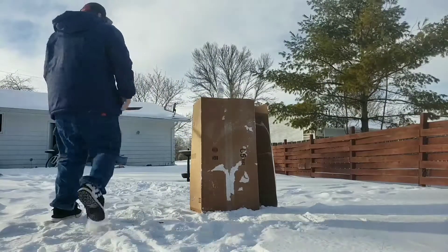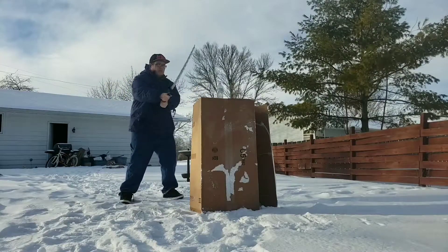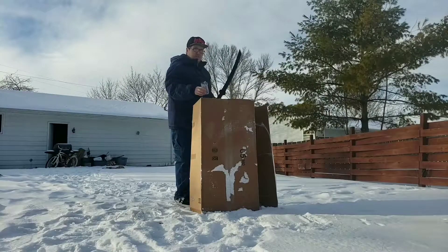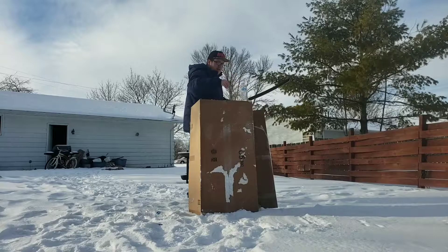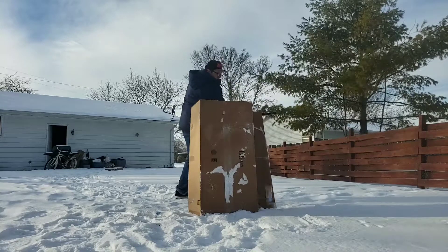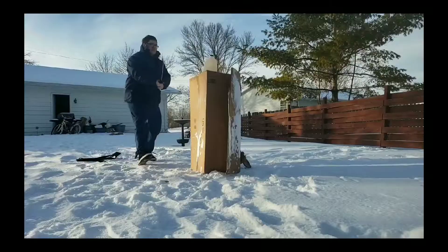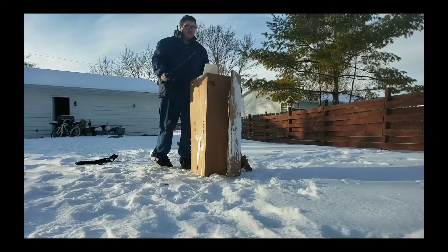Oh yeah, so far seems like it cuts a lot easier. Pretty good. Yeah, now I can tell if this is sharp.